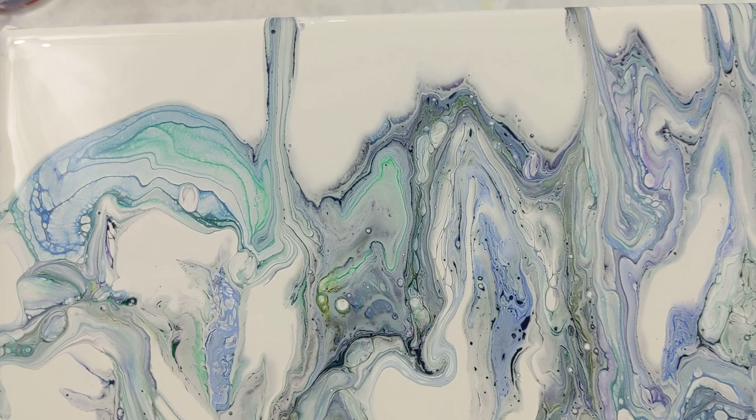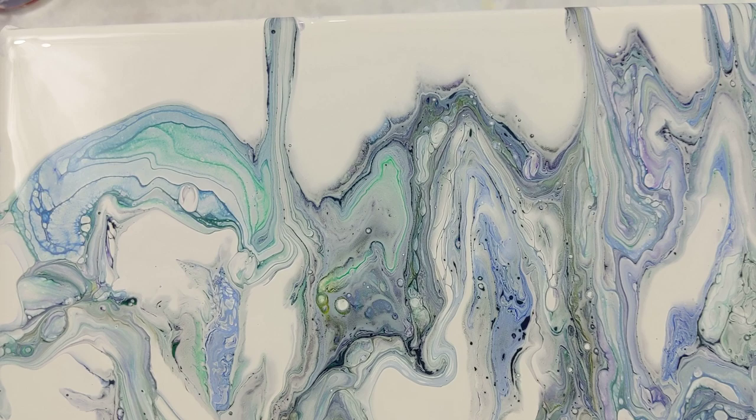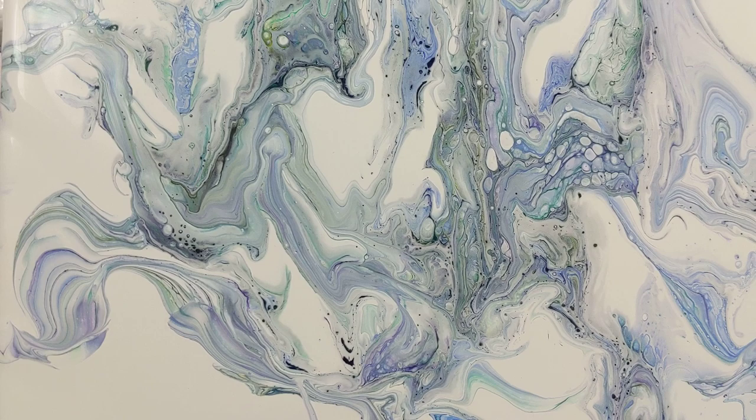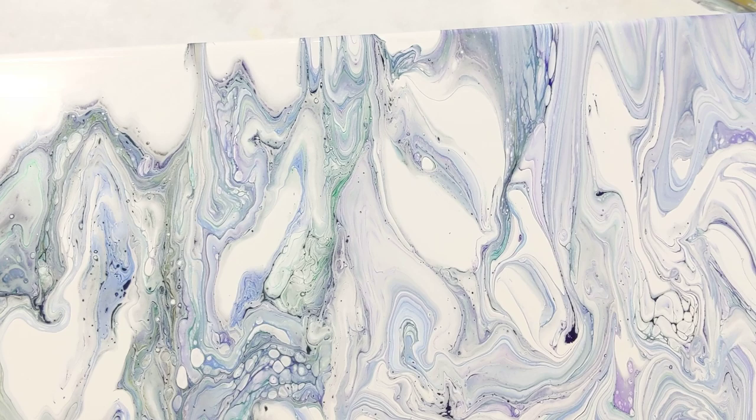This is the other one, and this one is sold — I'm just waiting to put hardware on the back of it. I love it. Oh, it looks like a bat. It's a little dark. So there it is. Thank you so much for watching, and again, those are the colors I used. I will catch you next time. Bye!